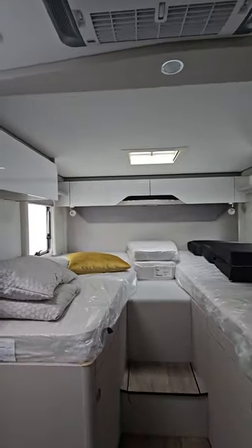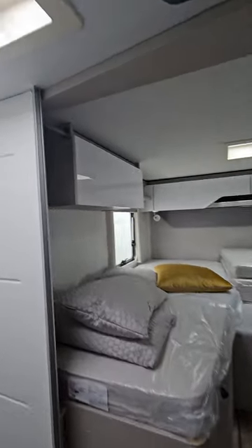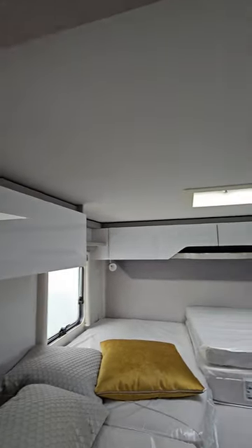At the back we've got sleeping for two. There's storage under the bed, storage on the walls, and there's a window in each sidewall and in the roof.